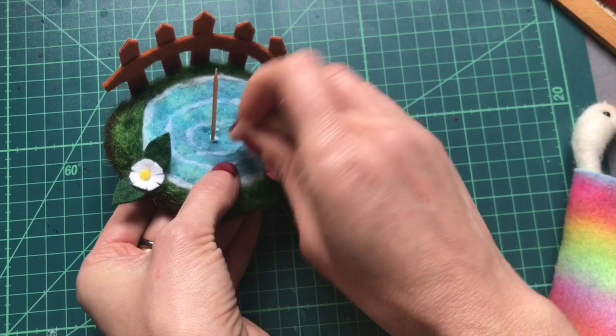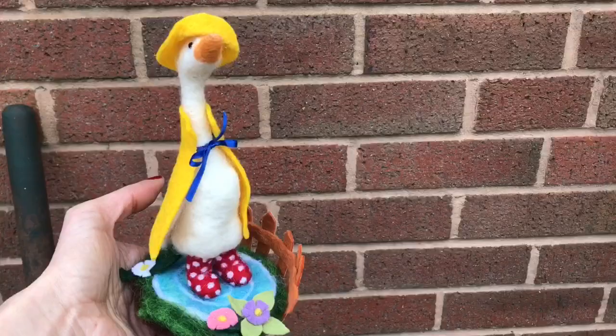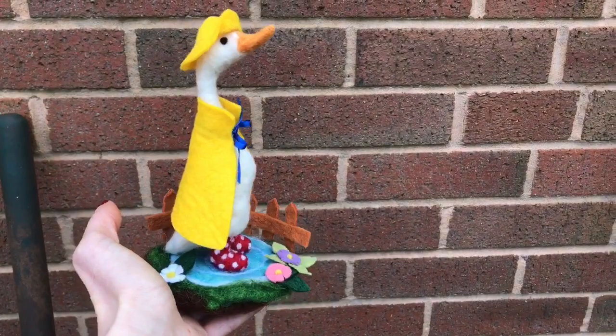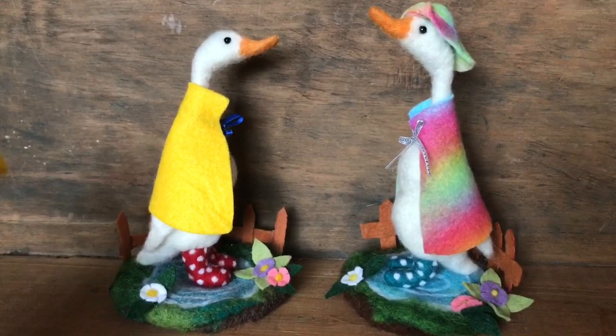Let that dry and now you can just push your duck into place with the hole you made earlier. And there's our little puddle duck all finished! I really hope you've enjoyed this tutorial — thanks again for stopping by today, don't forget to like and subscribe and we'll see you back here soon.